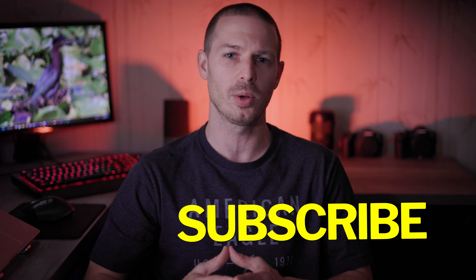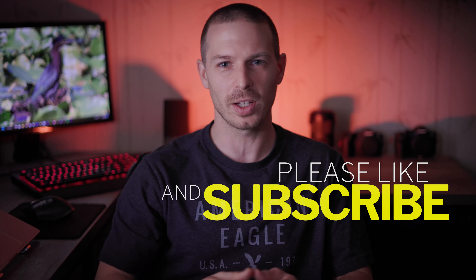As always, thank you for watching the channel. If you feel that it helped, please go below, subscribe, click that notification bell, and I'll see you in my next video.